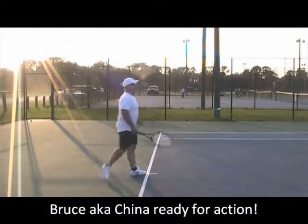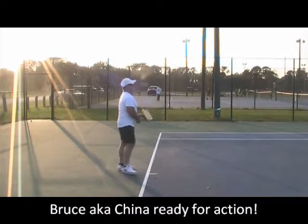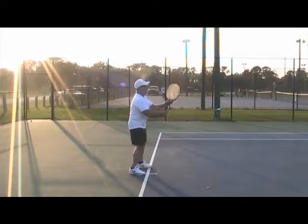Alright, you're live, my boy. Alright, Bruce, let's do a couple. Just four hands cross forward.